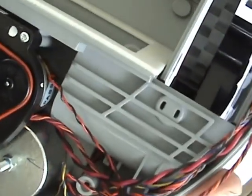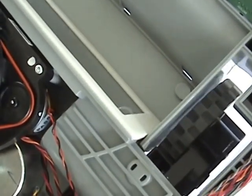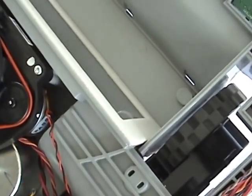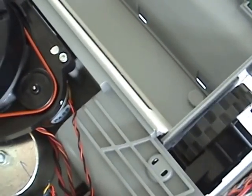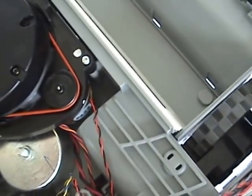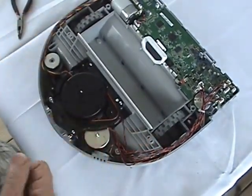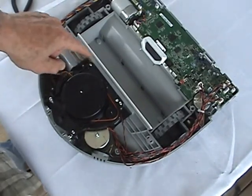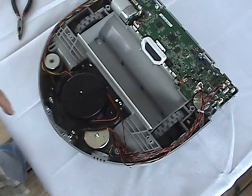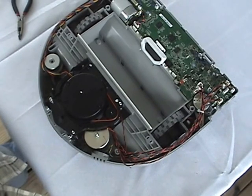Now you'll see the drive wheel is loose. In order to get to the actual drive wheels, there are several other disassembly steps that have to be performed. We'll start by removing the LiDAR from the top — loosen all these screws, get the LiDAR out of the way, and then we'll have access to the drive wheel locking assembly.